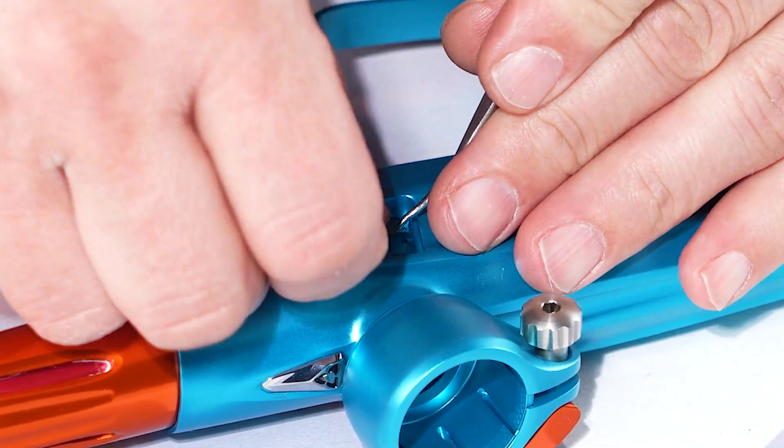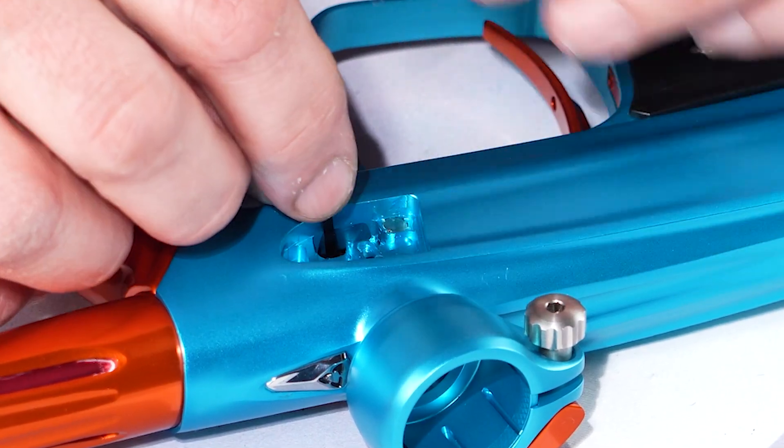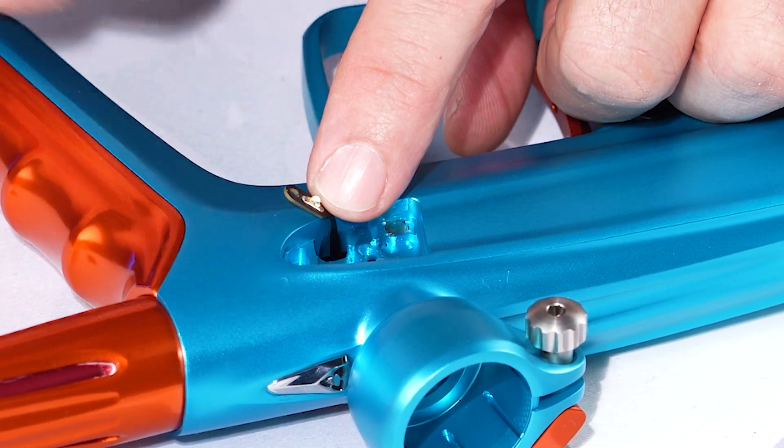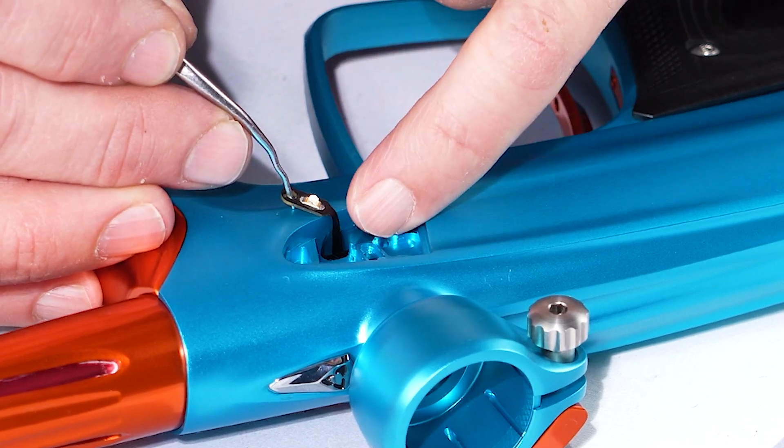So you're gonna lift it up and that removes the eye from the actual hole where it goes into the gun. When you have it out like this, that's the actual eye right there — it's connected to the ribbon.